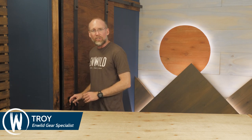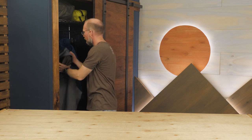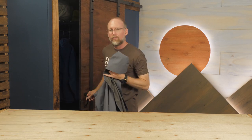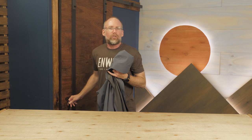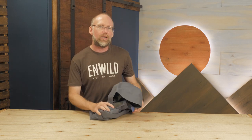Hi folks, I'm Troy and I'm a gear specialist here at NWILD. Today we're going to be looking at the men's Prescott jacket from Marmot. Offering trustworthy Gore-Tex Packlite waterproof breathable fabric and an urban aesthetic, this jacket is light enough for backcountry exploits and stylish enough for adventures in town, so let's check out the details.